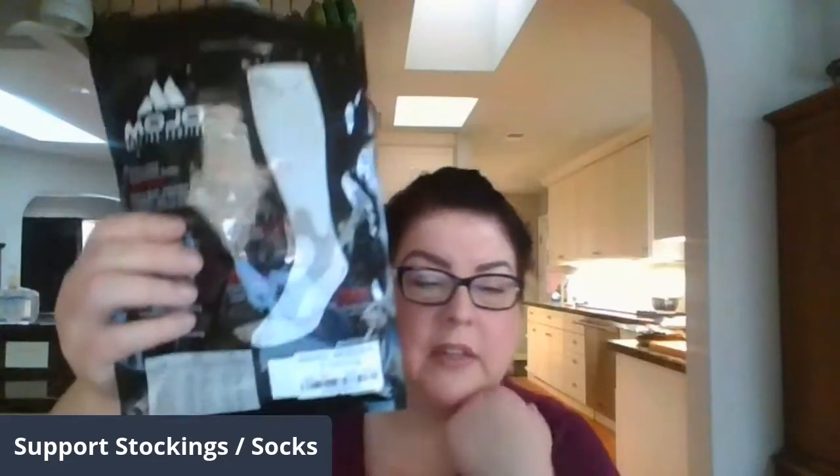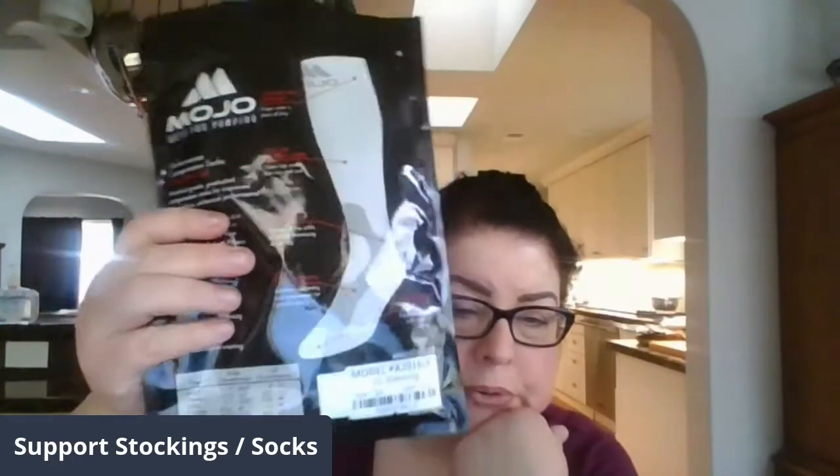I can wear them two days in a row, but I've noticed after washing them they come out of the dryer much better. They're expensive so I try to be gentle with them and I worry about washing them too much. My feet and shoes aren't stinky so sometimes I can go a second day. These are about $25 or $26 a pair.